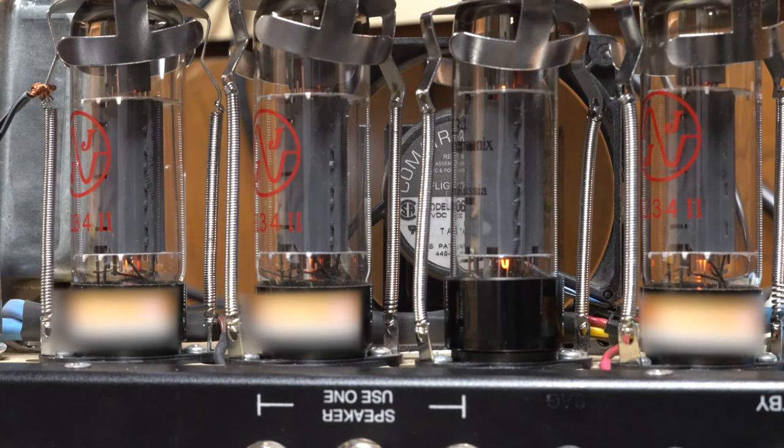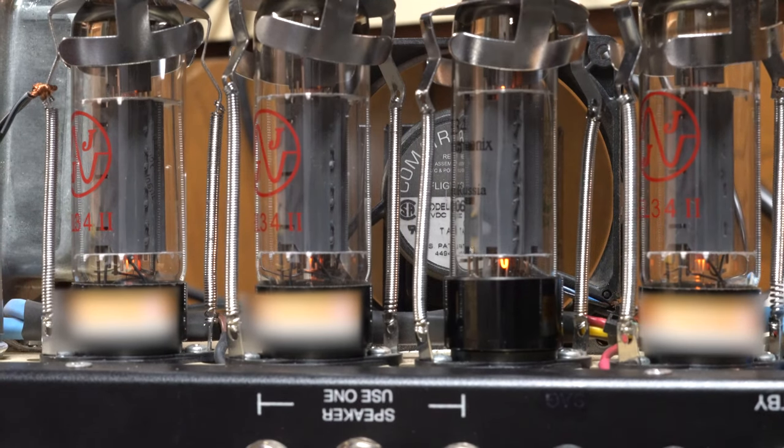Nothing else seems wrong, so I will let the customer know. But that was a cool, hopefully for you guys, nice sparky little tube action going on. That turned out okay and we've all got a chance to take a peek at a Fuchs on the innards. All right, so there you have it.